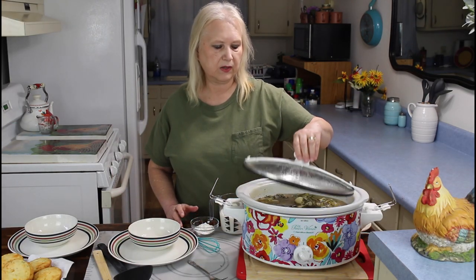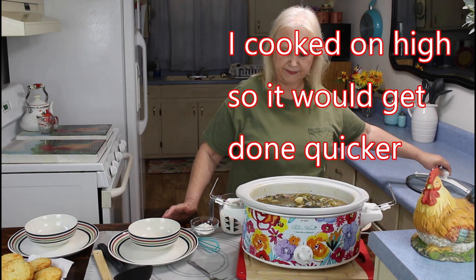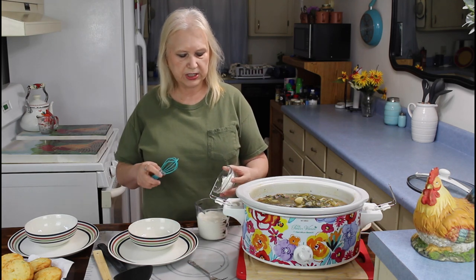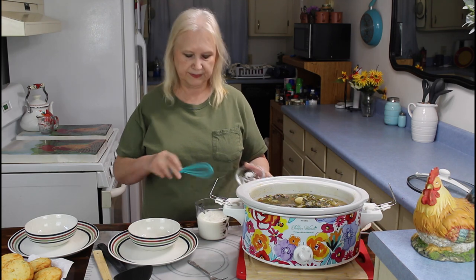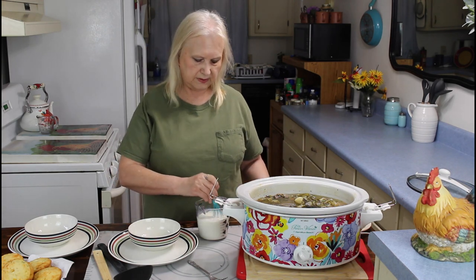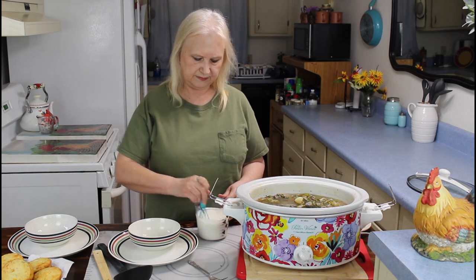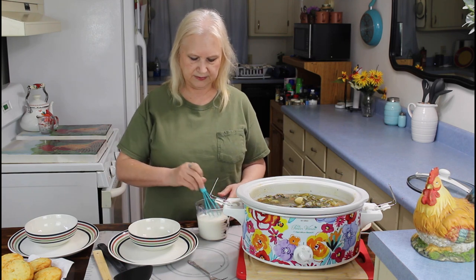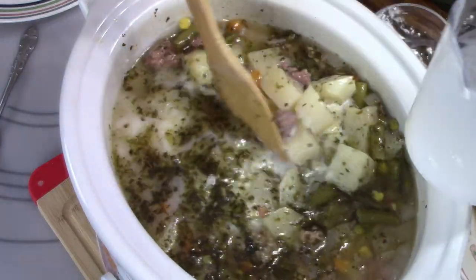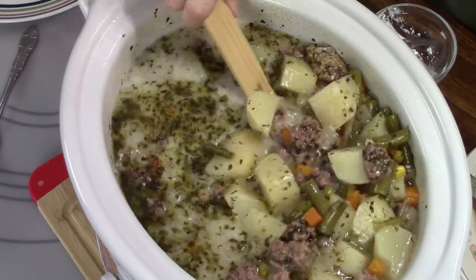I'm back now and my crock pot meal has been cooking for five hours on high. Now I'm going to do something to make it get a little thicker. I'm putting my cornstarch in here — this is two tablespoons. I'm going to stir this up really good and then pour it into my crock pot and give it a good stir. It smells really amazing — look at all those potatoes.